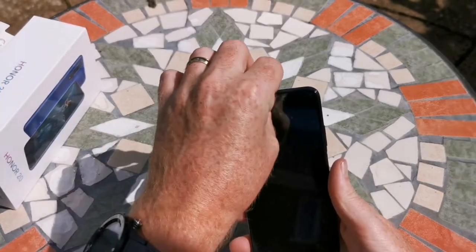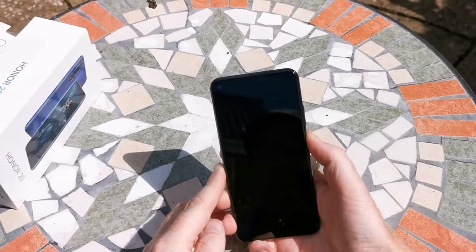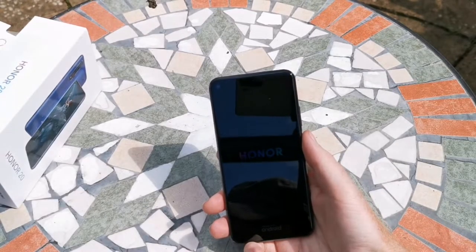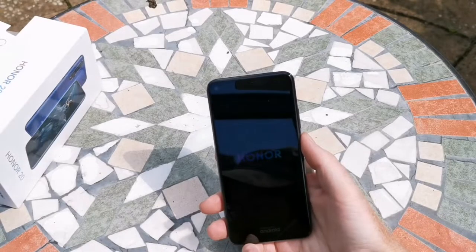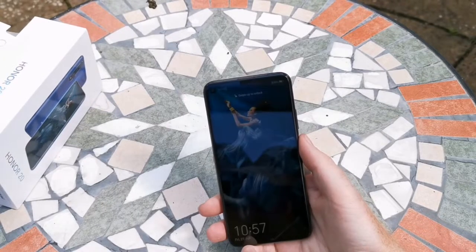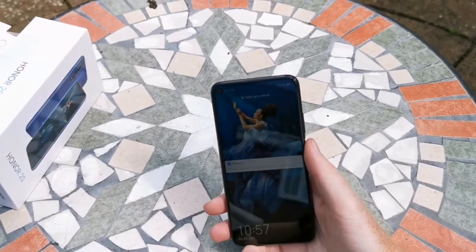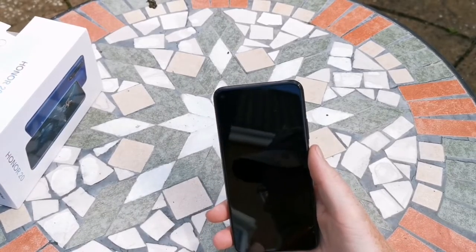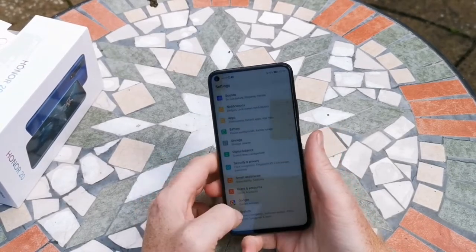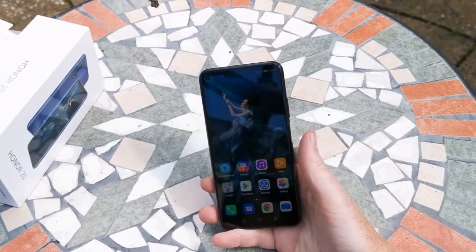It's an IPS display — we'll just take the plastic off now and see if it's got any power in it; being a review unit it sometimes does. The display itself measures in at 6.26 inches with an 84.2% screen-to-body ratio and it supports 16 million colors. We're looking at a resolution of 1080 by 2340 with a 19.5:9 aspect ratio. The phone has 128GB of storage and 6GB of RAM, which we confirmed by checking settings.